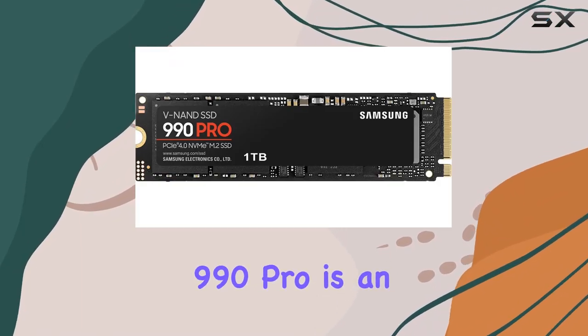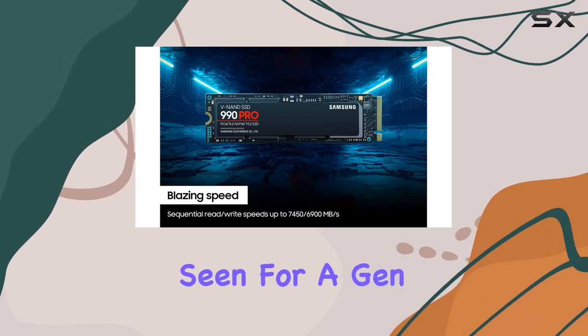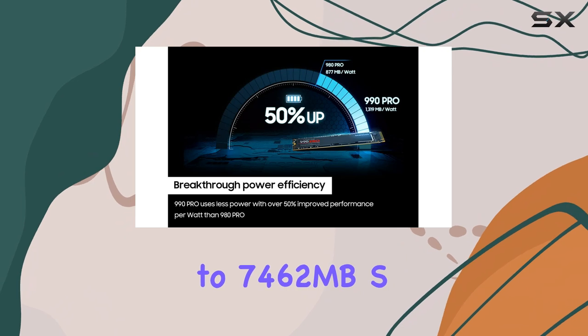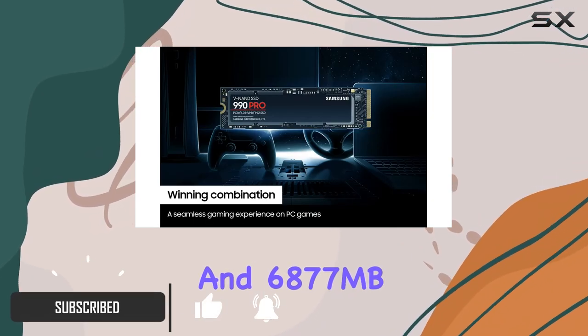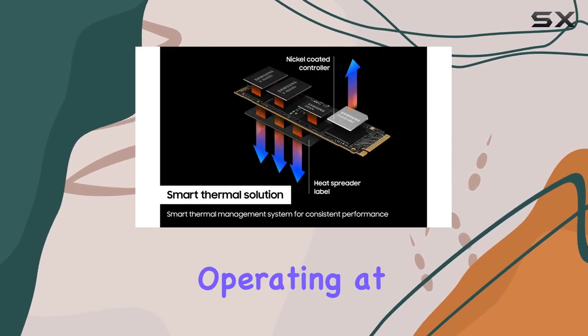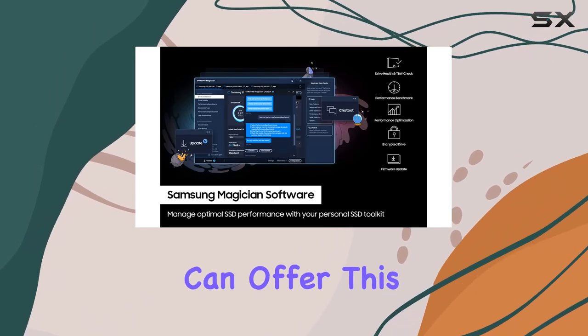The Samsung 990 Pro is an impressive SSD that boasts some of the best performance speeds we've seen for a Gen 4 drive. With read and write speeds of up to 7,462 MB/s and 6,877 MB/s respectively, it's clear that this drive is operating at the peak of what the PCIe Gen 4.0 X4 interface can offer.